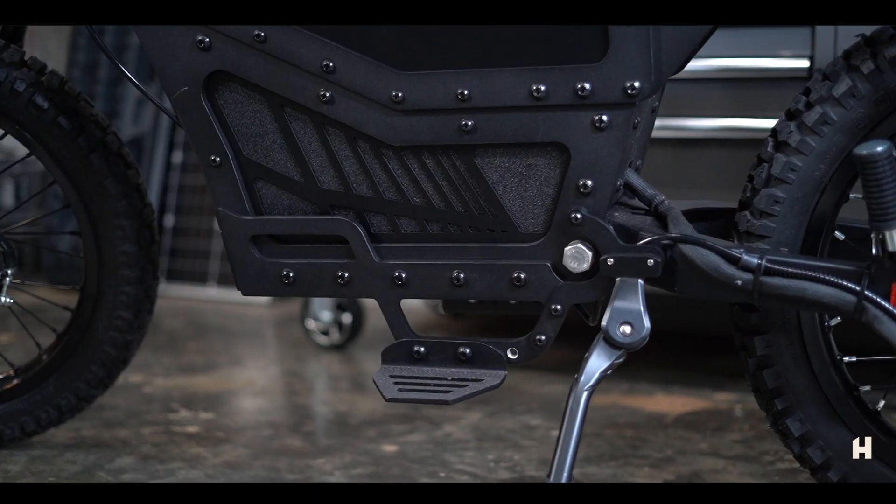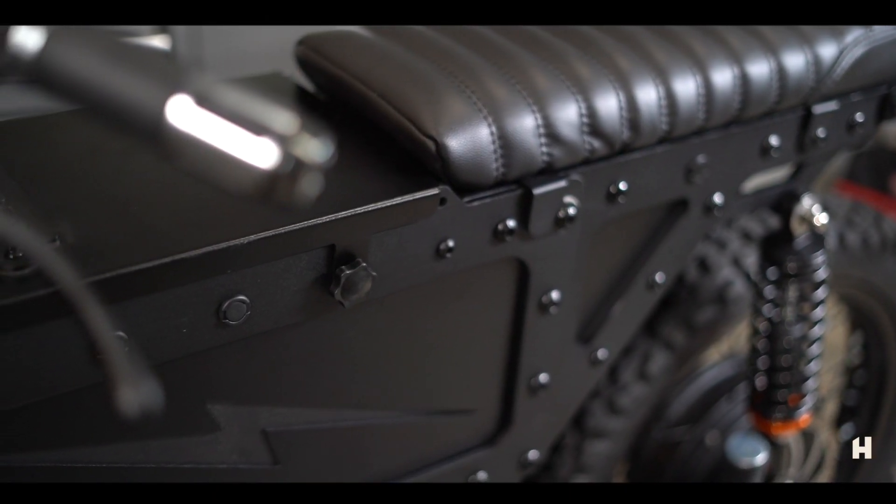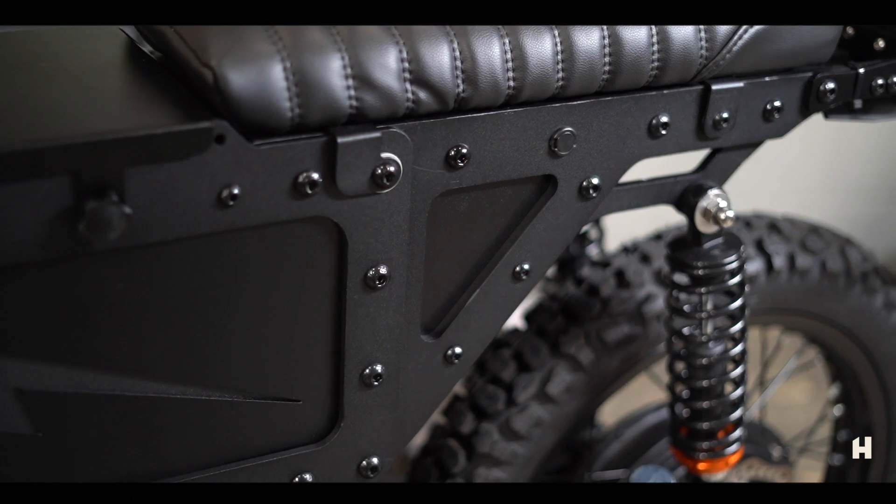This bike is American-made and all aluminum. There are no welds in the frame — it's all bolt-together, so if a section gets damaged you can just replace that particular section.